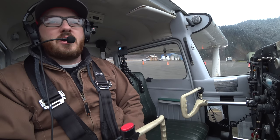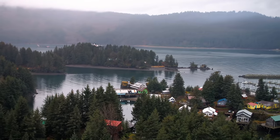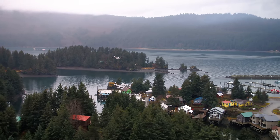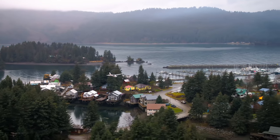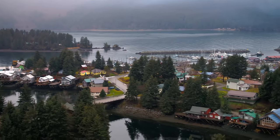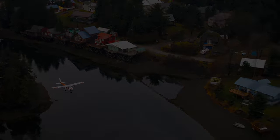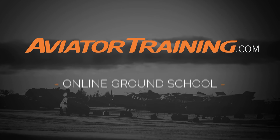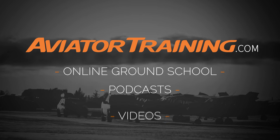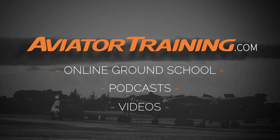So subscribe, like, share. Thanks for coming along — fly safe. Until next time, throttle on. Fly on over to aviatortraining.com for online ground school, podcasts, videos, and more to become or grow as an aviator.